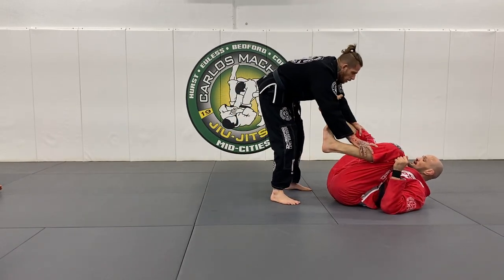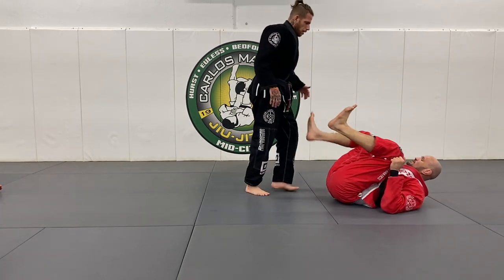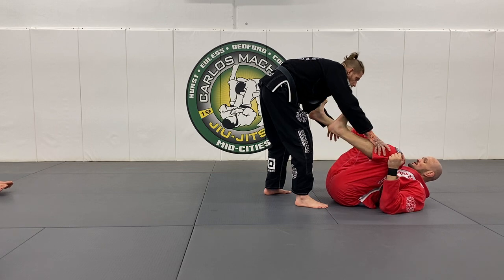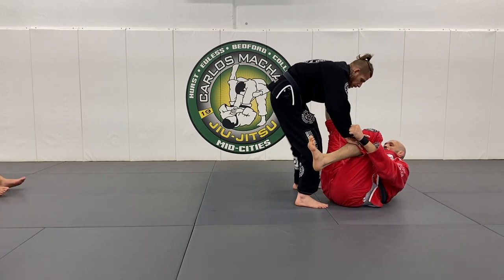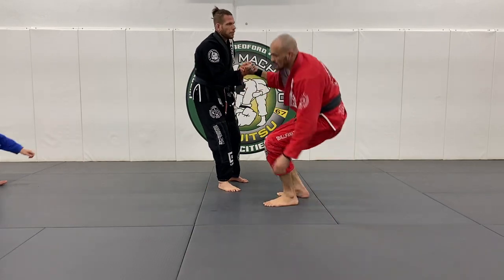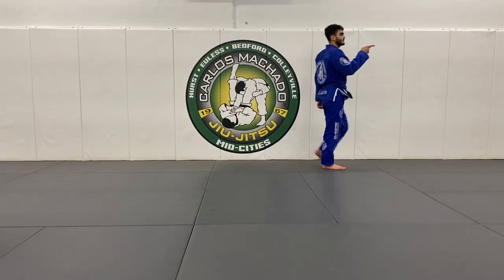If I want to stop the back roll, I can use my head, but it's much better to use my feet to recompose. Hold on to your outside knees right here — remember when you're here you don't really have much to grab, but then you're able to go and open your hands. Partner up for one-minute drills each — we call these core burners.